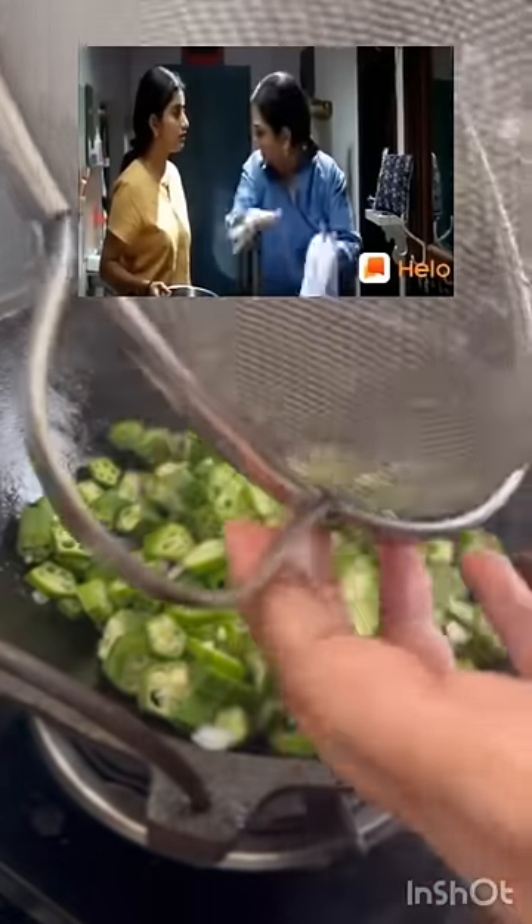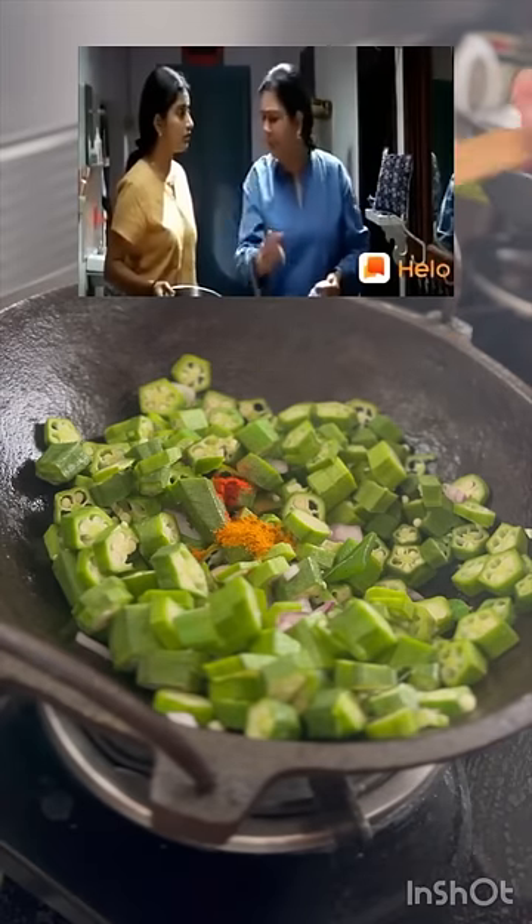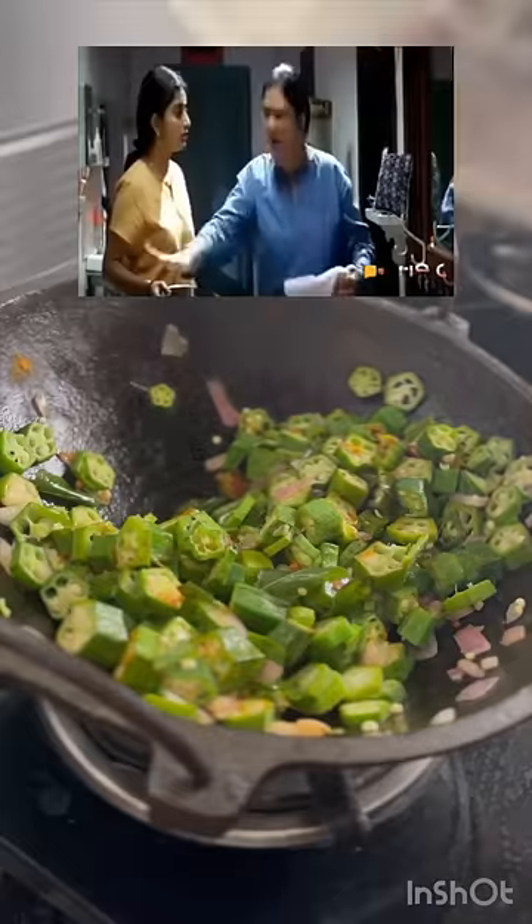Take vegetables, put it in. Little chili powder, little belly powder, little curry pasta powder, little loop. Close it. Curry ready, go.